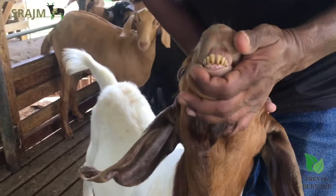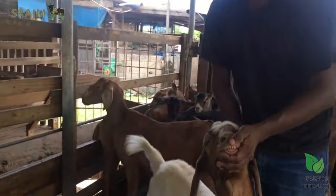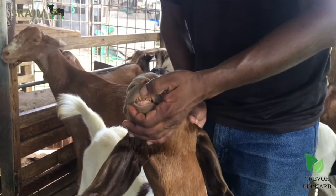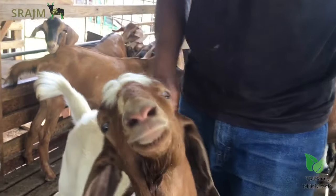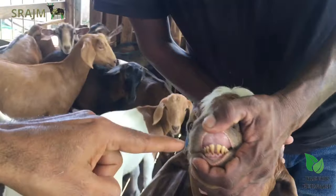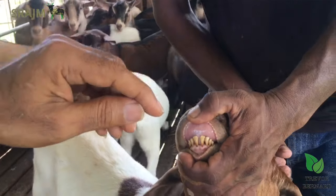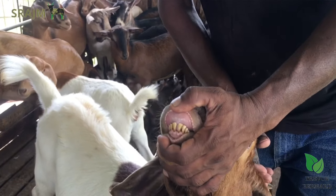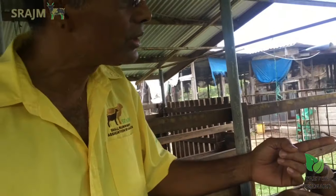So in the beginning they have eight baby teeth. At what point do these teeth drop out? It tends to happen between nine to fifteen months. You will find that two of those baby teeth will drop out and two mature teeth will come in, and that signifies the goat is one year old. So two baby teeth drop out and two bigger mature teeth grow in. This ram has all eight teeth — you can count them: one, two, three, four, five, six, seven, eight. These are the baby teeth. The two front ones will drop out and the teeth will get longer. This applies to both male and female.